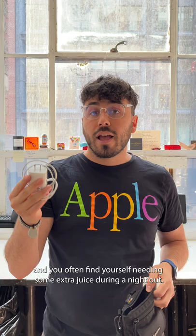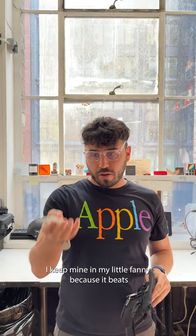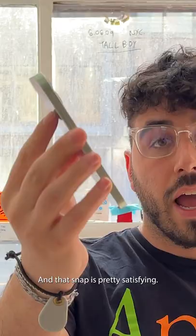This is for you if you're an Apple enthusiast that already carries a charger in your bag and you often find yourself needing some extra juice during a night out. I keep mine in my little fanny because it beats carrying around the brick and the cable, plus you don't need to find an outlet to juice your phone.